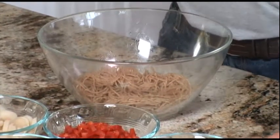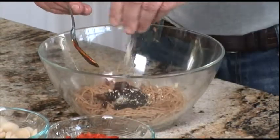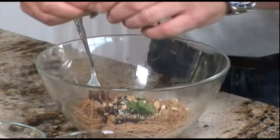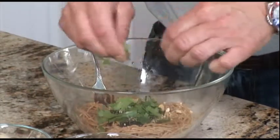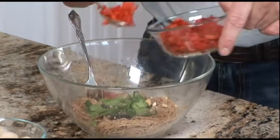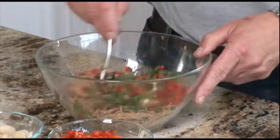To that we're going to add a little bit of hoisin sauce, some chopped cashews, cilantro leaves — we're just going to tear them up a little bit to release the oils and the aromatics. A little bit of salt, a little bit of pepper, some chopped red peppers, and some chopped green onion.